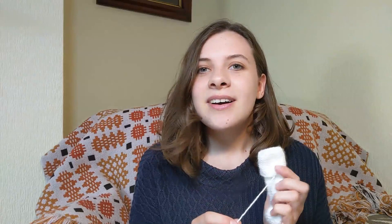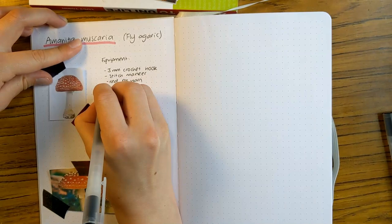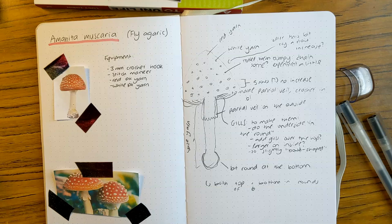Whilst I'm picking this apart I'm also going to take you through my design process. This is my crochet notebook. The first thing I did was look at some Fly Agaric pictures online for inspiration. Then I drew a sketch and added some ideas such as the base, partial veil, and textured spots on the cap. I also included ideas as to how I might do these things, and noted what equipment I'd be using — I'll add a full list to the description box below.